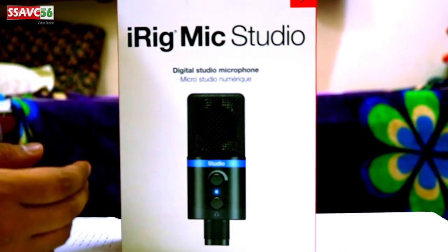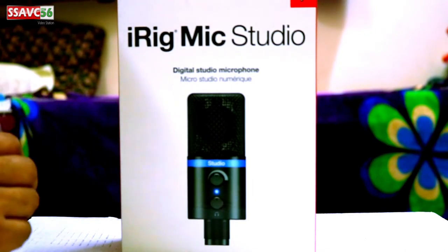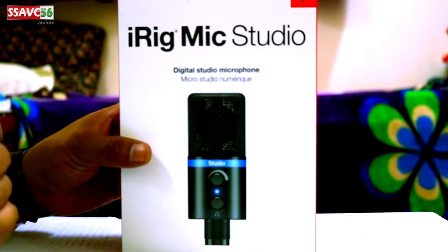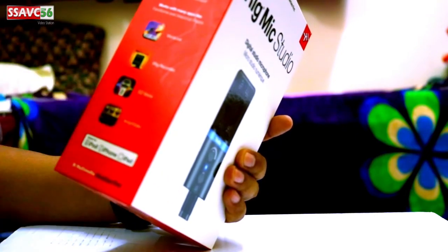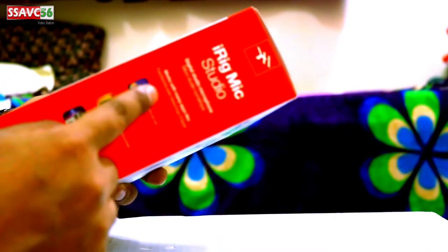Without an audio interface, we can do voice recording. We are going to talk about the iREC mic — this is an amplitude application option for iPhone, Android, or laptop users.